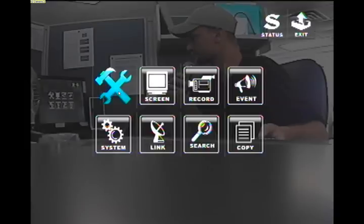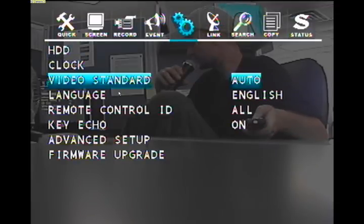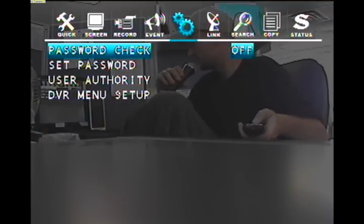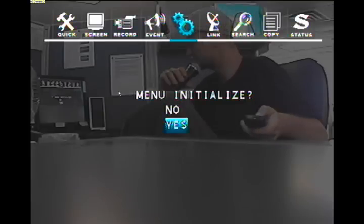Let's go ahead and do that. Go into menu and then go down to system by pressing the down navigational arrow and press enter. Then locate advanced setup, press the down arrow until you're over top of advanced setup, and press enter. Then go down to DVR menu setup and press enter. Now you'll see menu initialized.